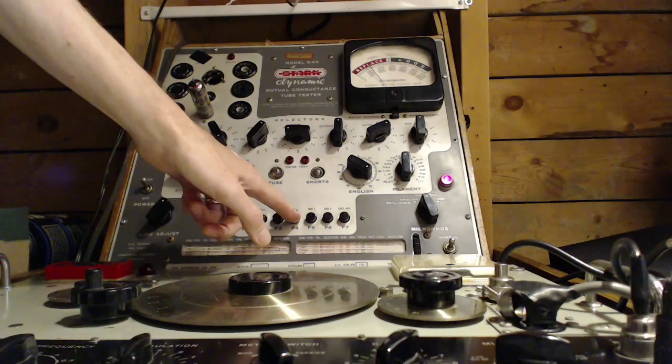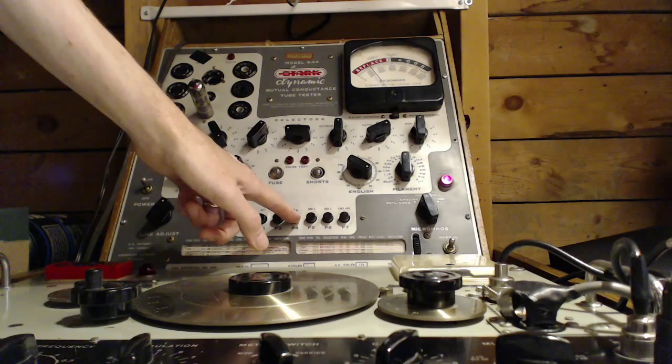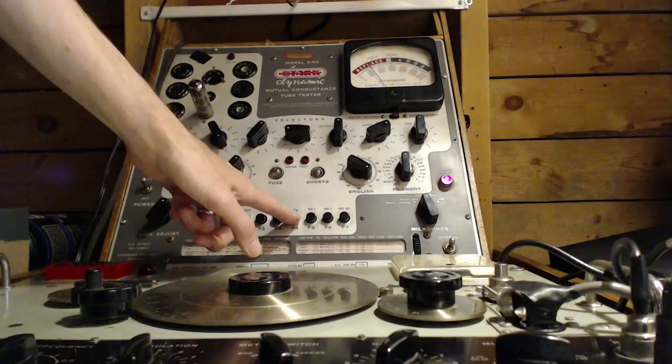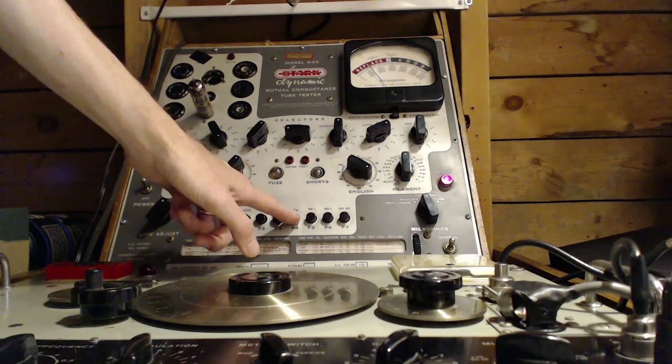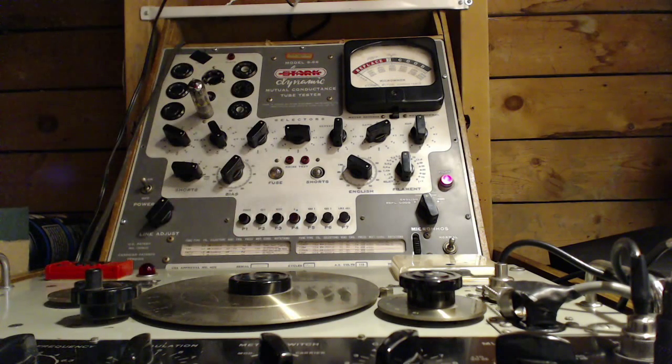I'm going to lean my finger down here and look at that meter really closely. What are the chances I'm going to see something jumping around there? I'm watching it very, very closely. Kind of a dumb way of doing it, but I don't know what else to do with a tester like this. I don't see anything happening at all.